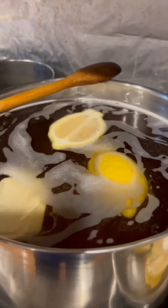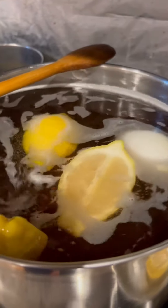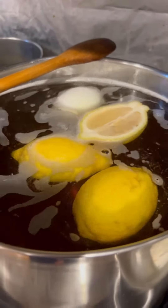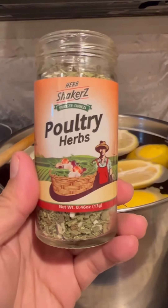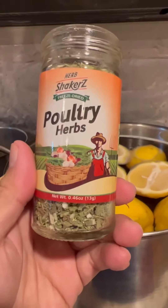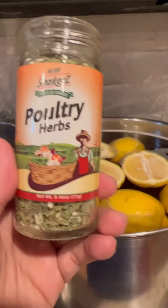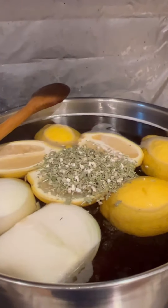I want to bring it to a boil to cook in the flavor and then put it on top of the turkey and let the turkey sit in it. Here I got the poultry herb — basically dried thyme, sage, rosemary, garlic, and onions. I'm just gonna put a bunch in and mix it up.